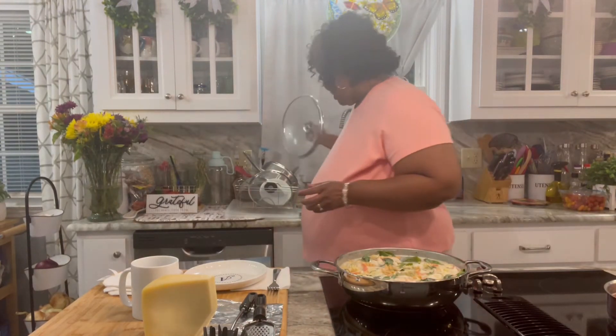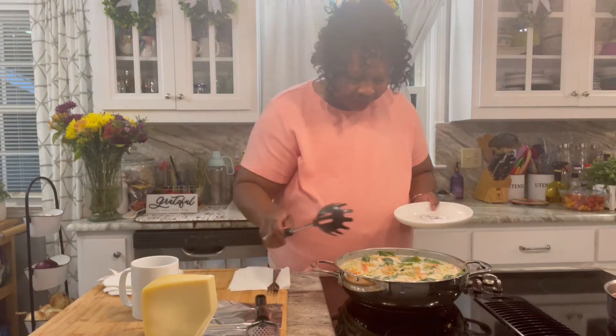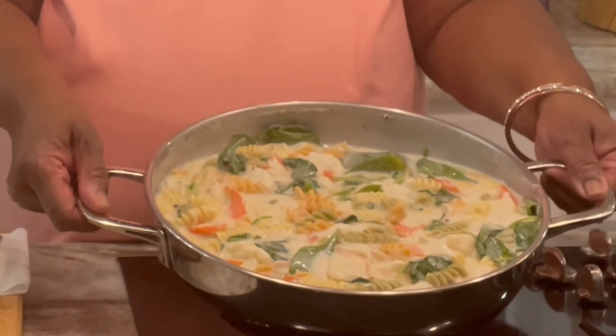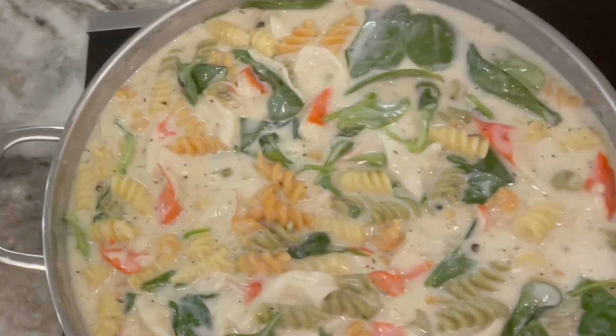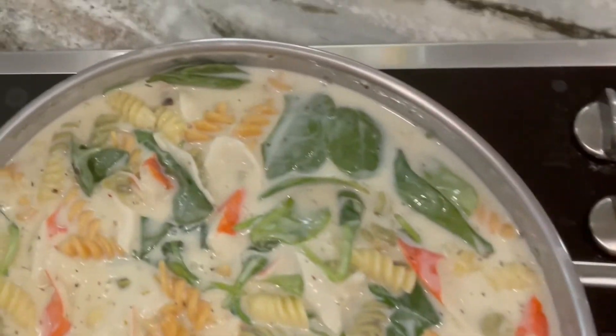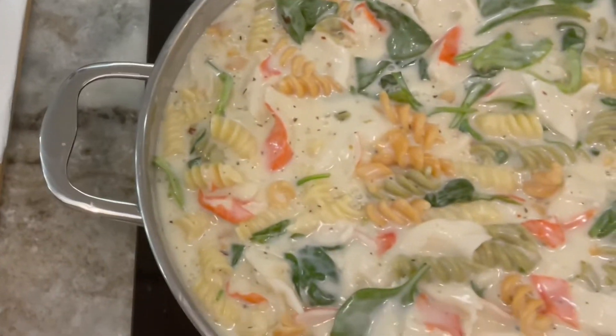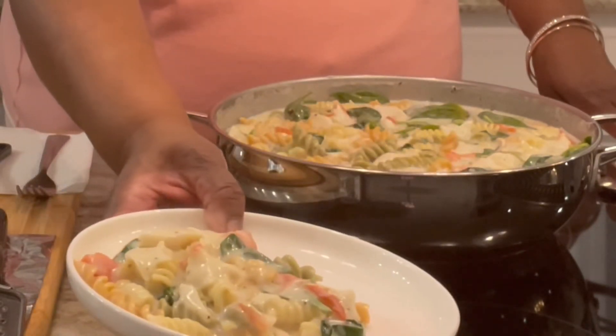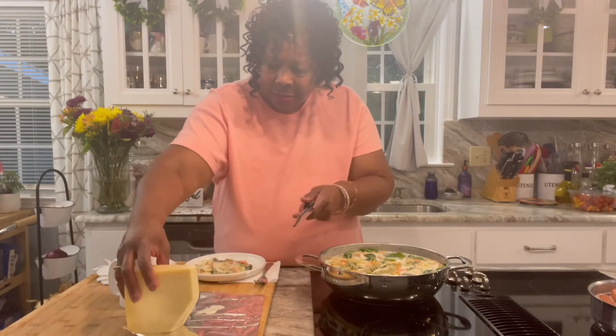We're back. Let's give it a taste. The colors are beautiful. Let's put some parmesan cheese on it.